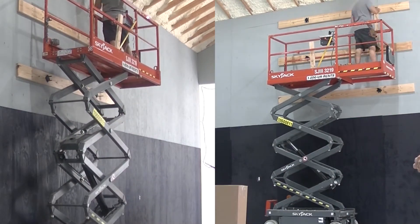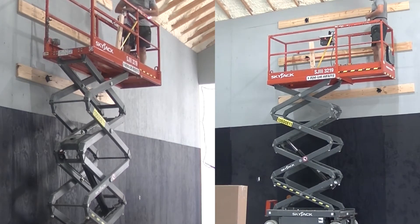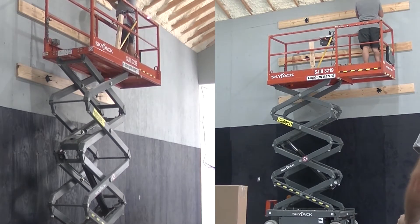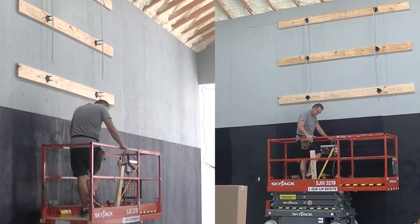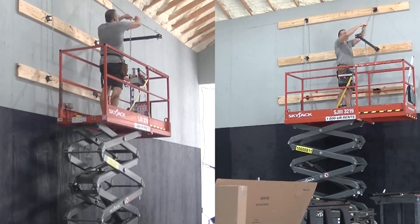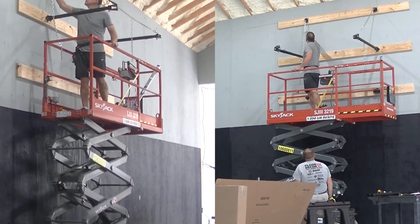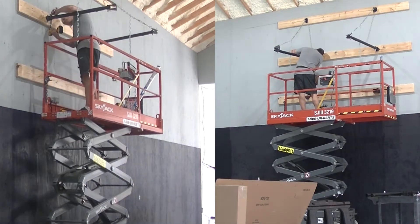Everything that goes between the wall and the backboard is called the backstop. If you're in a commercial gym where the backboard is hanging from the ceiling, all of that hardware that connects the backboard to the ceiling is also the backstop. Backstops are available as a wall mount, like we have on this project, or as a ceiling mount like you might see in a commercial gym or school. In an NBA arena, you'll see a floor portable system where there's a large ballast on the ground, since both the ceiling and the wall are too far away.